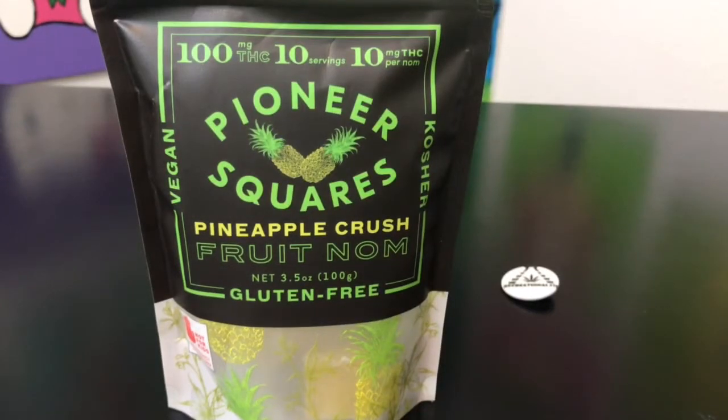Hey guys, what's up? This is Recreational 420, where we give you the most in-depth reviews as efficiently as possible. And today we're going to be checking out this Pineapple Crush Fruit Nom by Pioneer Squares.